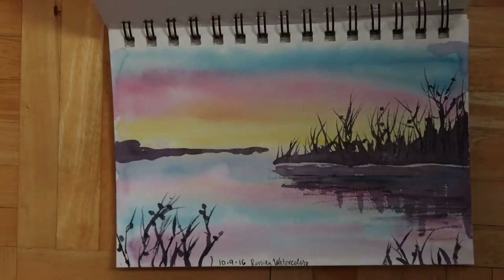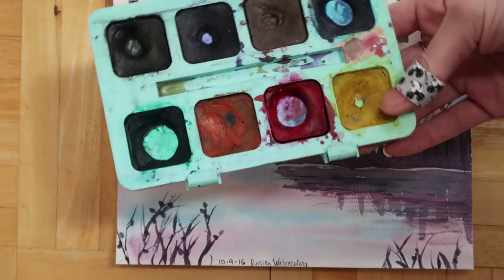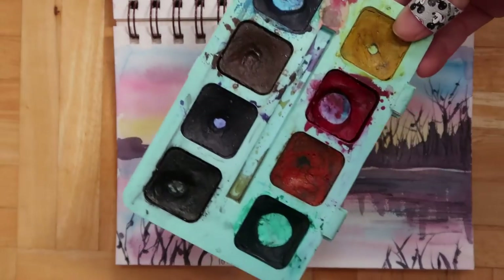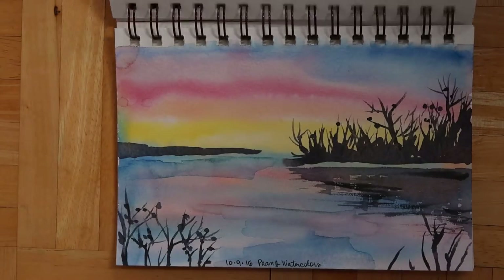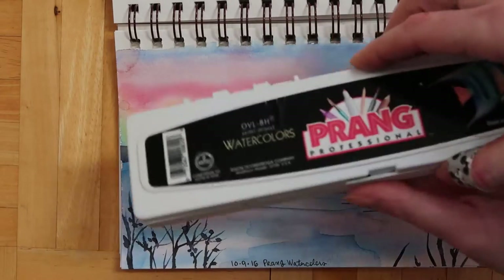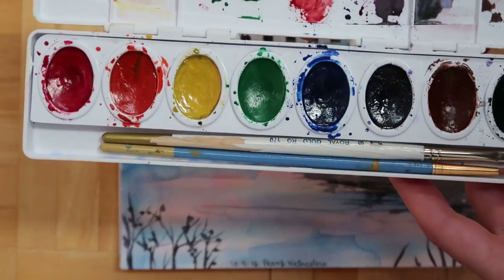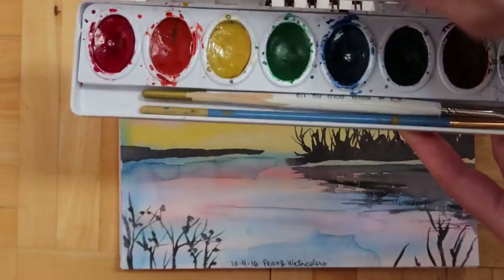These are some super old watercolors, like you'd get for kids — basically from when I was a kid, probably from the 80s. It wasn't too horrible but not super special. Then there are the Prang — for the cheapest watercolors you can find, these are not too bad. I gave them to my kids now. If you want to start with watercolors and spend a couple of bucks, I'd recommend these over Crayola.